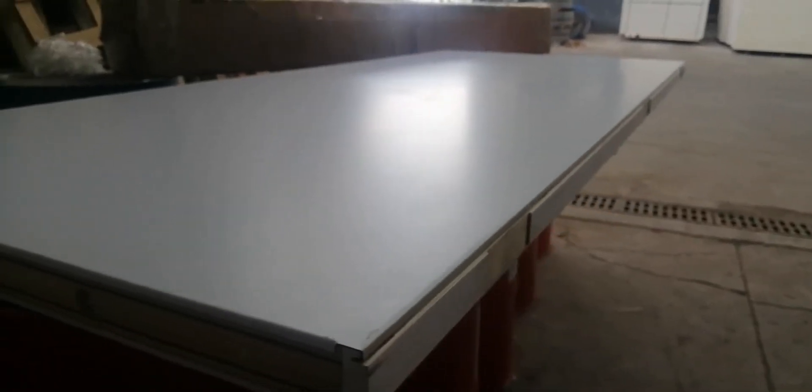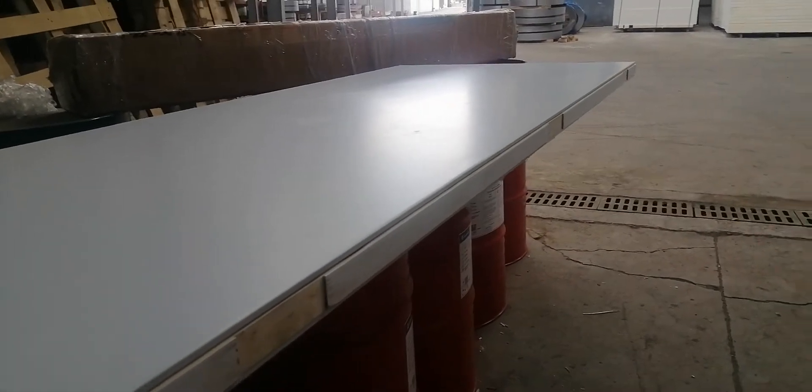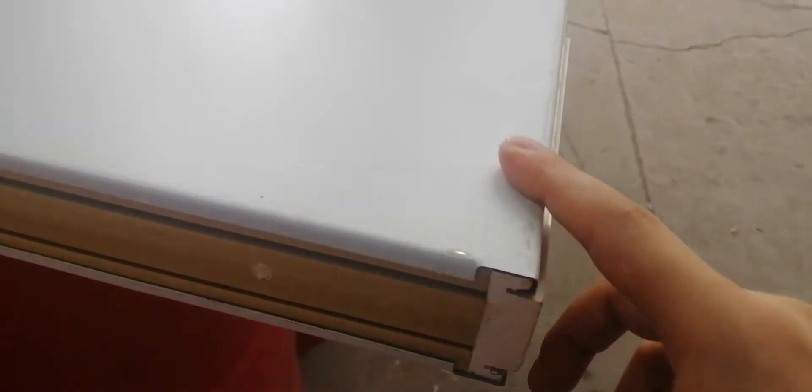We just made a new American steel door. The surface is very smooth, no kink.